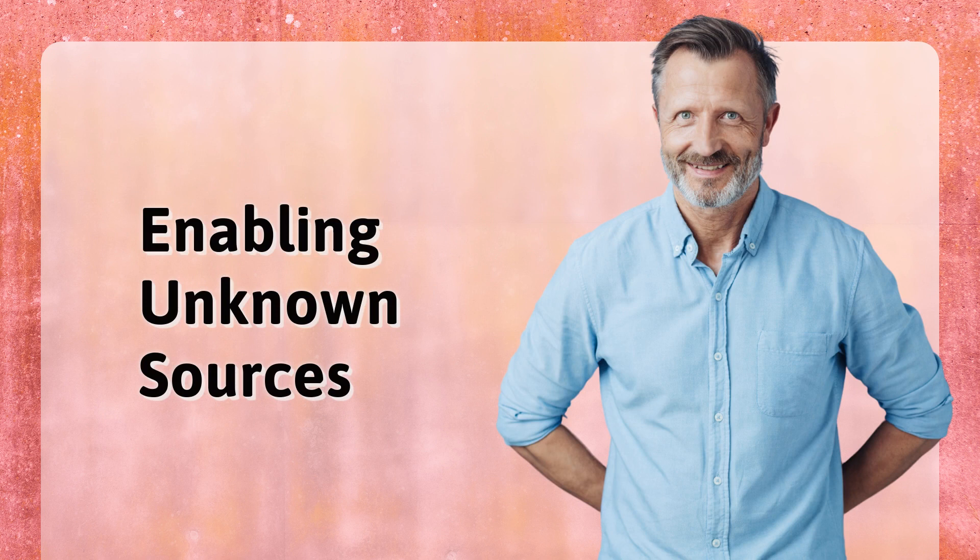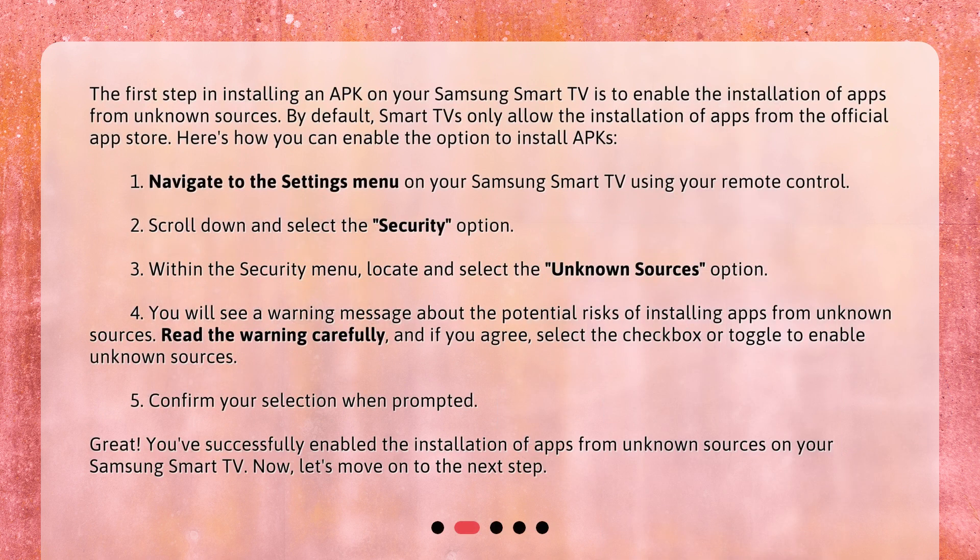Enabling Unknown Sources. The first step in installing an APK on your Samsung Smart TV is to enable the installation of apps from unknown sources. By default, Smart TVs only allow the installation of apps from the official App Store. Here's how you can enable the option to install APKs.